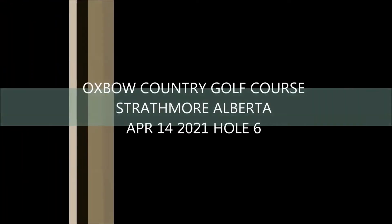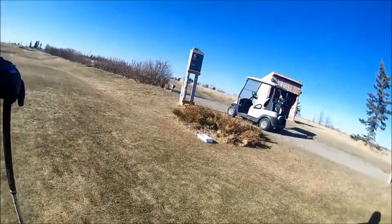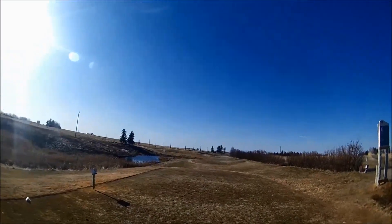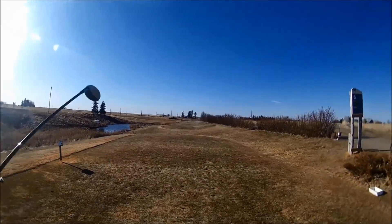Hole six, 137 yards. I missed filming my tee shot — I hit a five rescue. Just wanted to get it over and got it about pin high, left off the green.